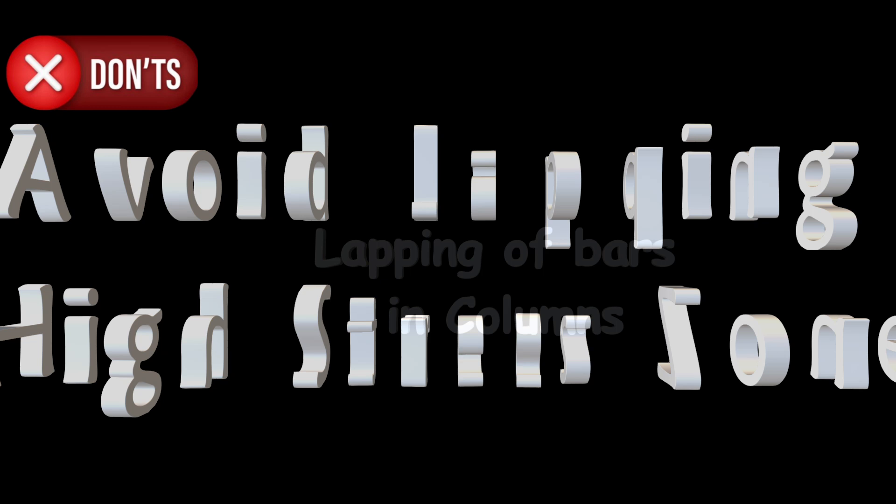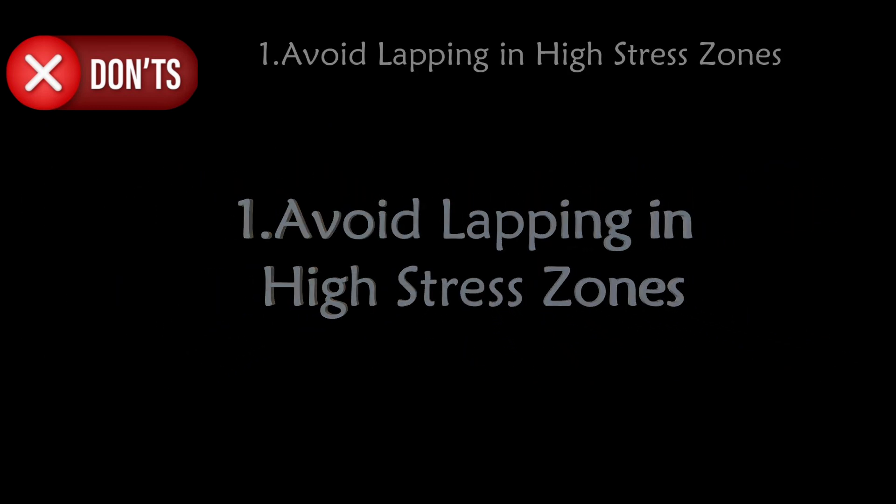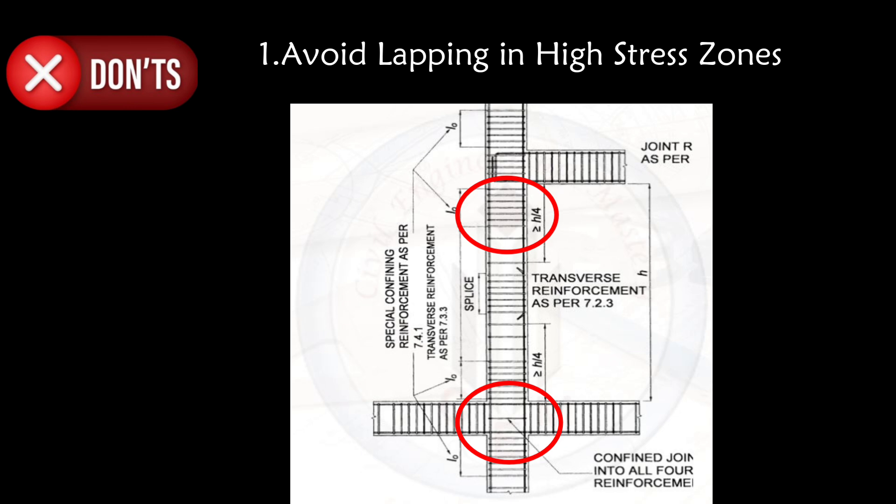First don't: avoid lapping in high stress zones. Do not place laps near beam-column joints where bending moments are highest. The lap shall be provided where the bending moment is zero.